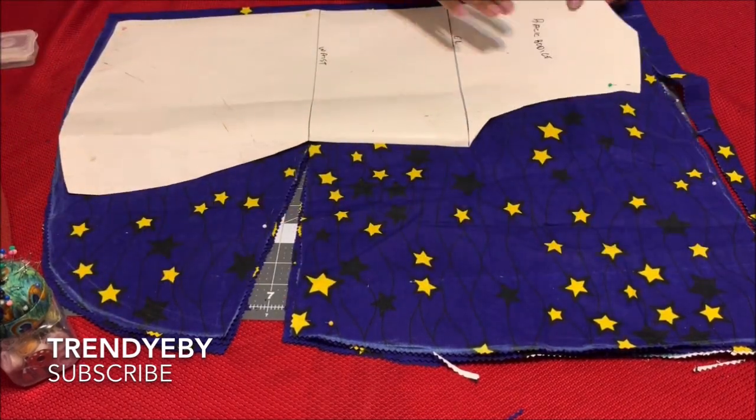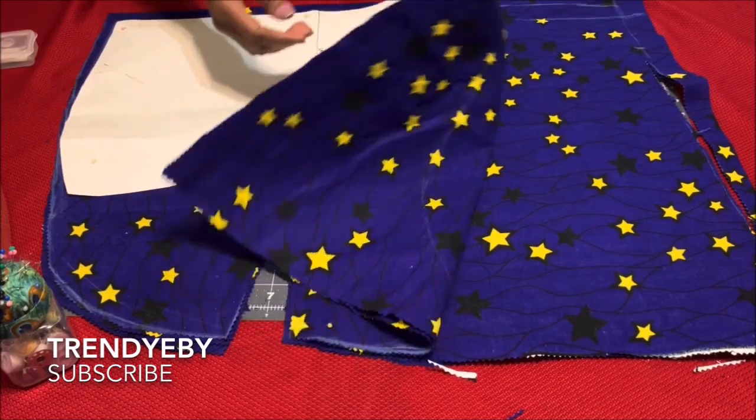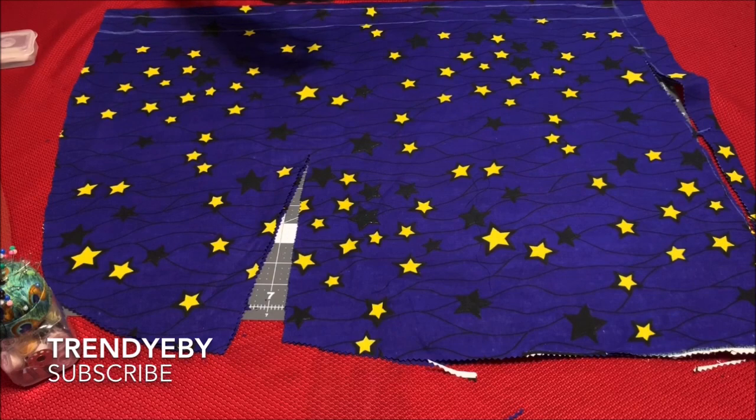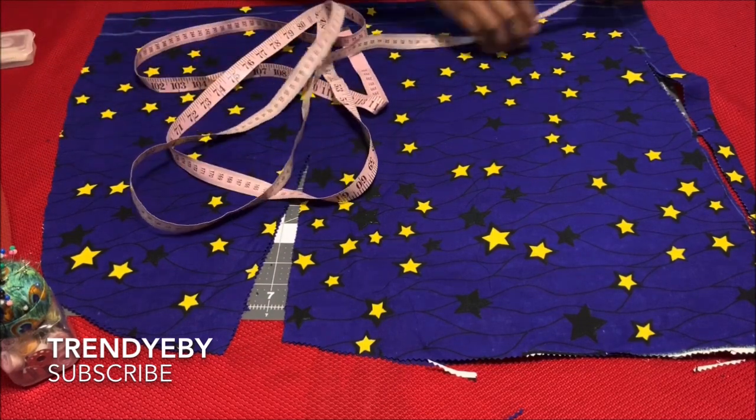After you've done cutting it out, I made a mark where my neckline ends. I'm going to use my tape measure and measure down four inches as the depth of my neckline for the front.